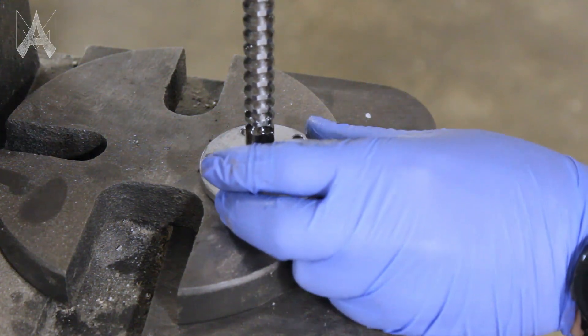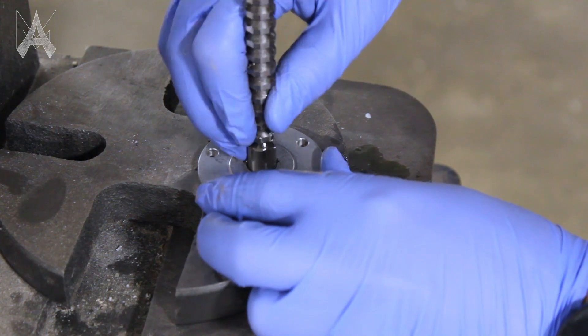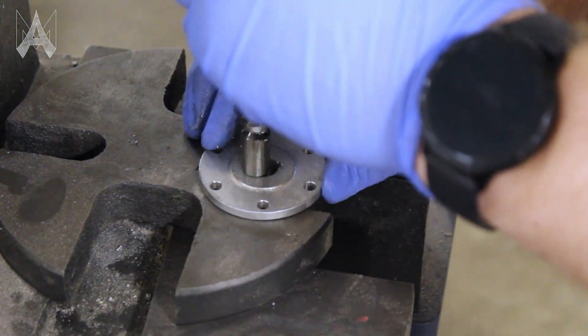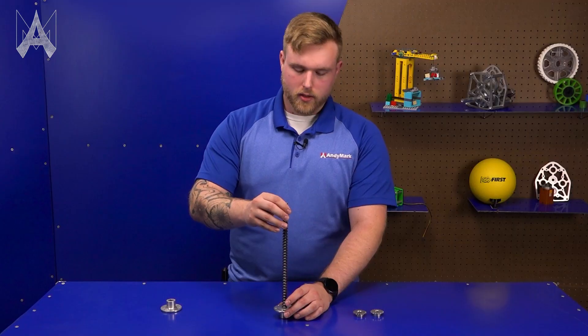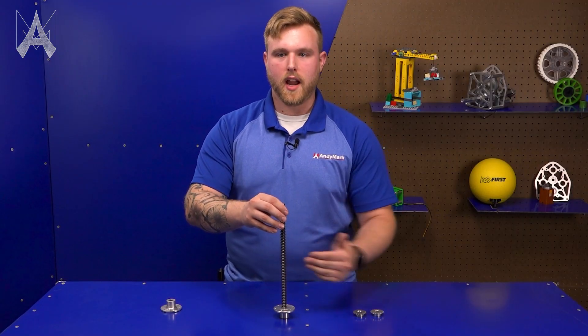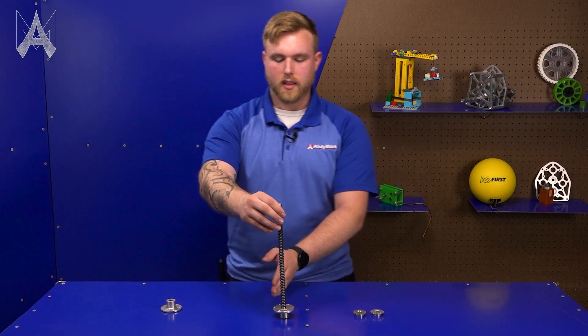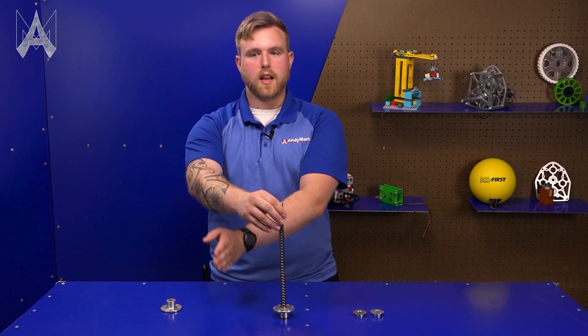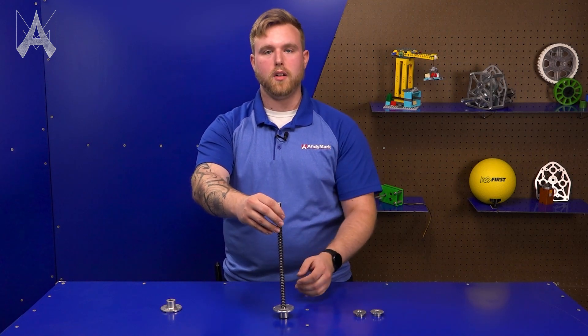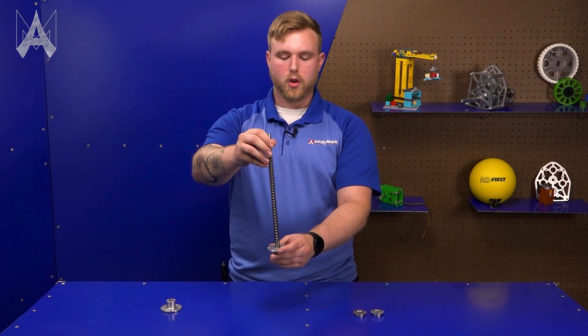When setting up your hex broach, typically you will have a fixture that you want to set your part into so that you know it's not going to move. When you're setting your hex broach into the bore, you want to make sure that you are aligned front to back and left to right. You want to make sure the entire broach is straight when you're looking at it, and then step to the side and check that it's straight from that direction as well.